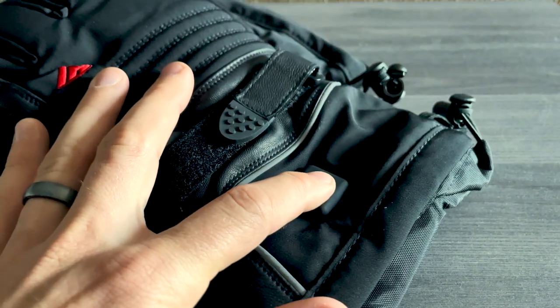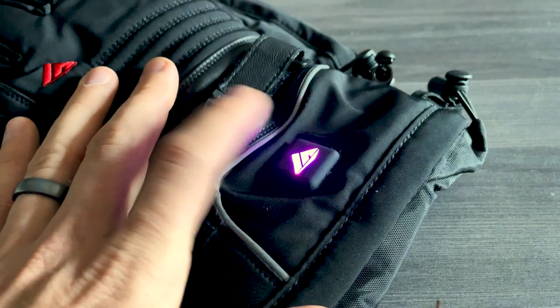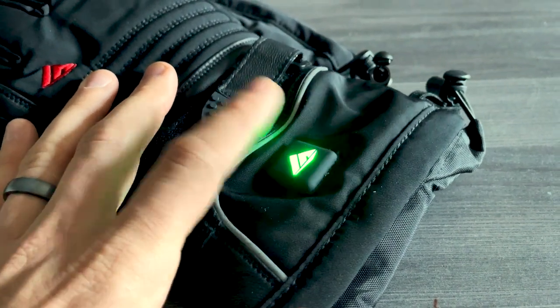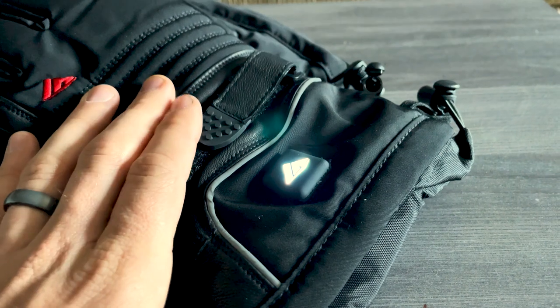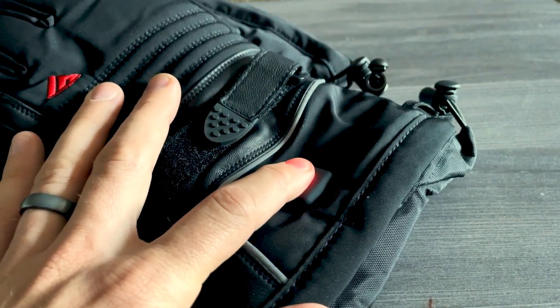The company advertises two to three hours of use on the high setting. On the purple setting, which is medium-high, three to four hours. Green setting, which is medium-low, four to five hours. And on the low setting, five to six hours of use. So even at the high setting, that's going to cover you for a whole flight almost for sure.